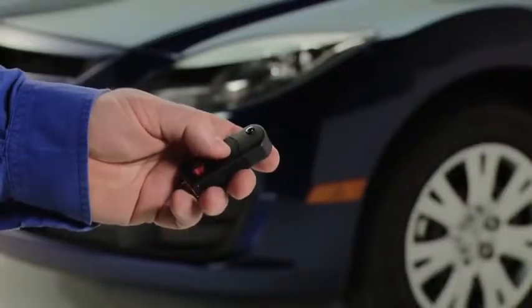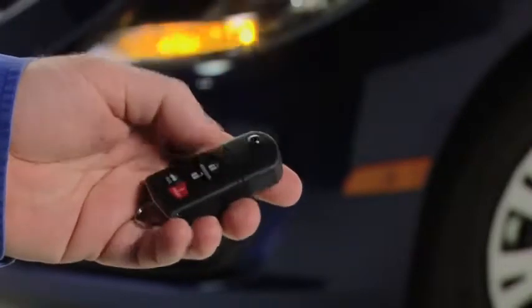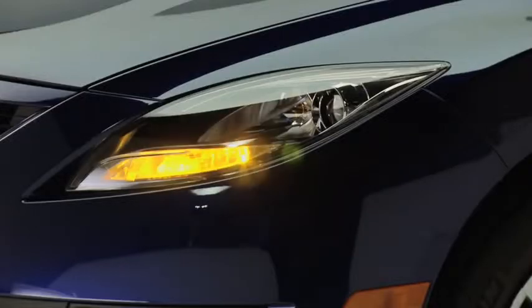To lock the doors, press the lock button. To confirm that all doors have been locked, press the lock button again within five seconds. If they are closed and locked, the horn will sound.